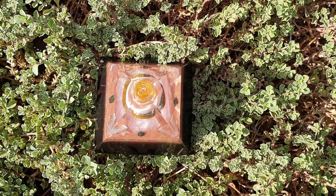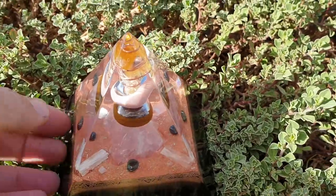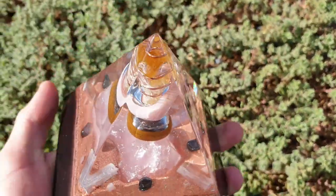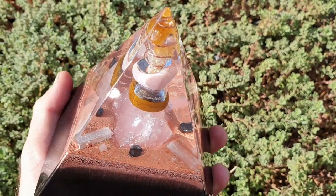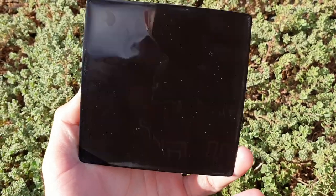Welcome back to the channel — S here from SNA's Organite Creations. I'm here to show you this brand new pyramid I just finished. If you've seen my last video about the Golden Dragon Organite pyramid, you got a glimpse of this one, but you only saw the backing of it.